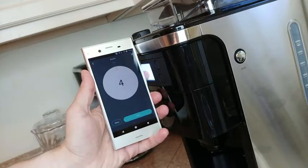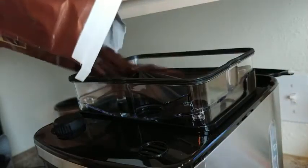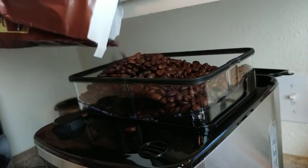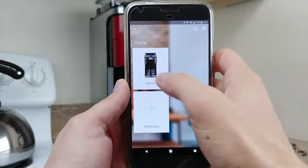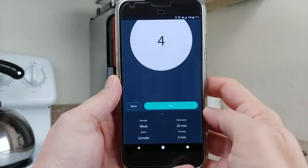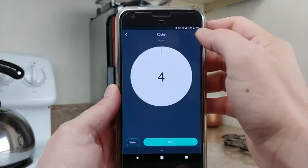The app lets you specify which network and room the coffee maker is in, since Smarter makes more than just this product, and also allows you to pair your coffee maker with your IFTTT account. The app is well designed, and both easy to use and easy to configure what you want the machine to do. The main screen is where you'll perform manual brewing with the default settings, and the default settings can be adjusted in the menu as well. Multiple accounts can control one coffee maker too, making this easy to use remotely for families or roommates alike.